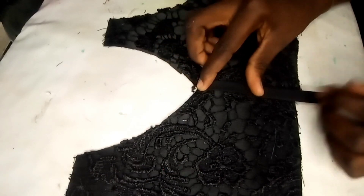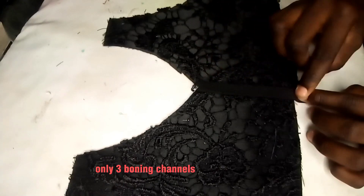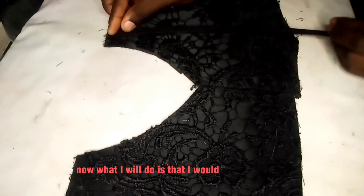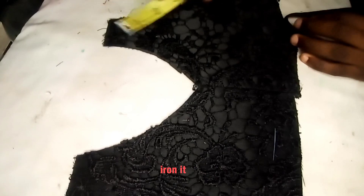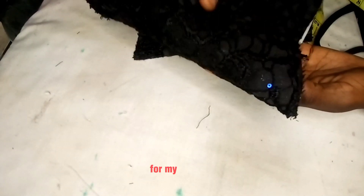Holding my bias, I'm going to create my boning channel under the cup and at the center — just three boning channels at the front. What I'll do is hold the center of the fabric and iron it flat to get that center properly positioned for my channel.